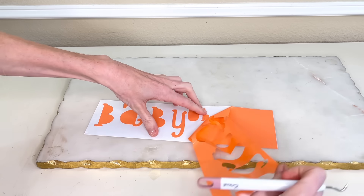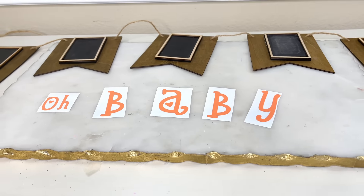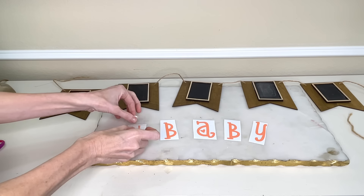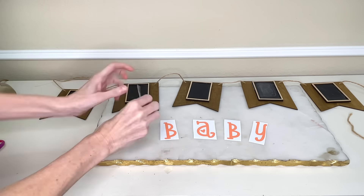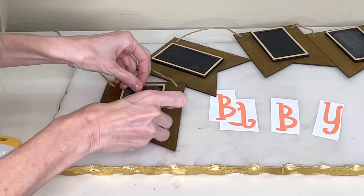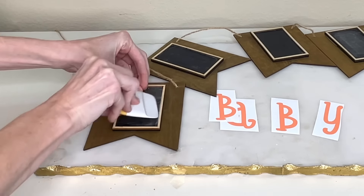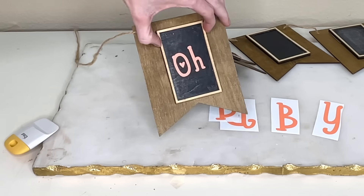Now I can remove the excess vinyl away from my lettering. Once that was done, I cut each of the letters into individual pieces. Then I put the transfer tape over the top, and now I can add each individual letter to each individual rectangle. I put the vinyl in the rectangle, took my scraper tool, pressed it firmly, and then removed the transfer tape.